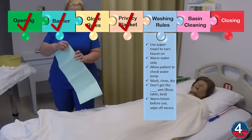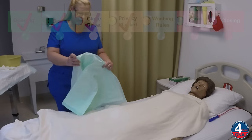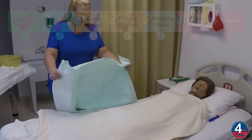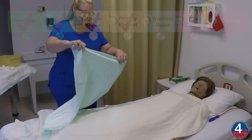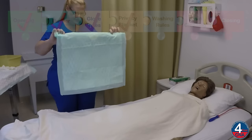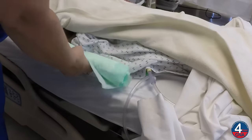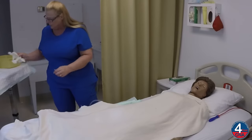Okay, Ms. Jones, I'm going to place this pad underneath you. This is going to help keep your bed dry while we do this skill. First, I'll roll it toward me and place it on the bed, and then I'll put my gloves on.